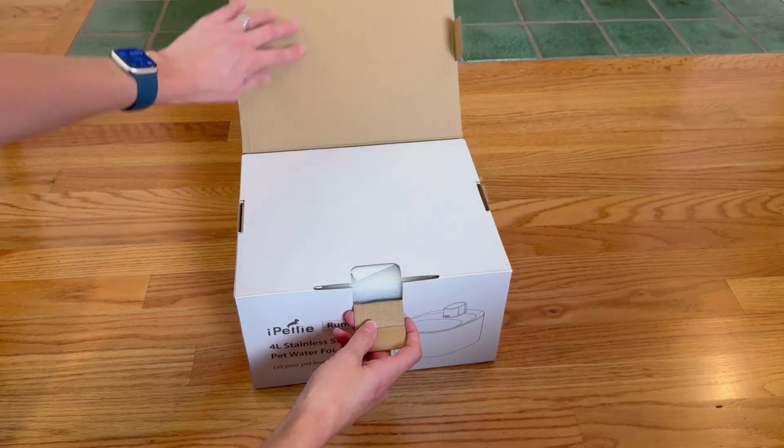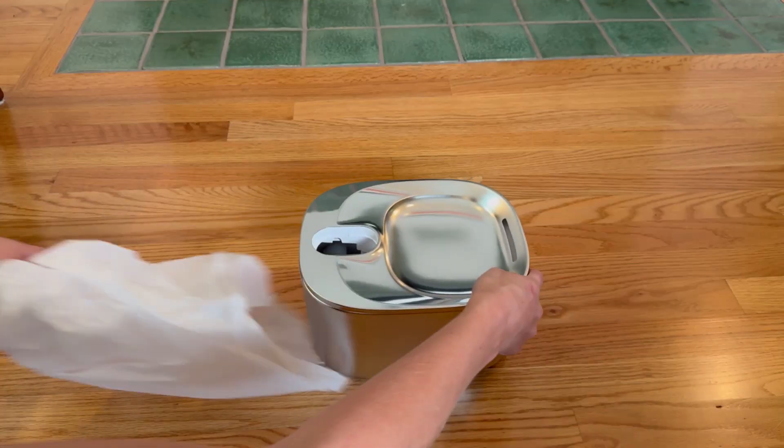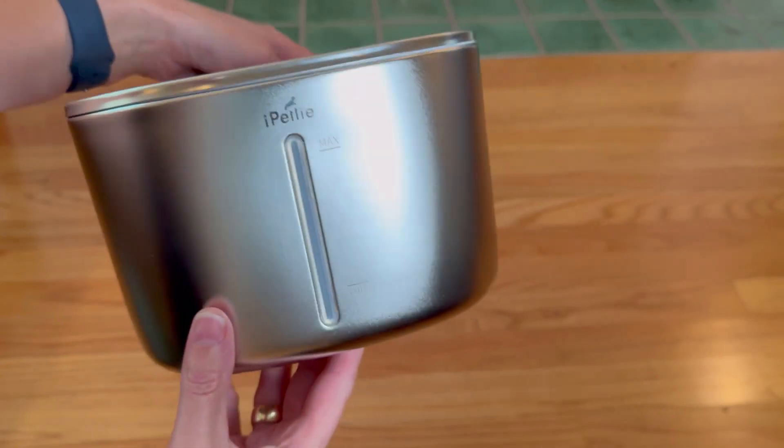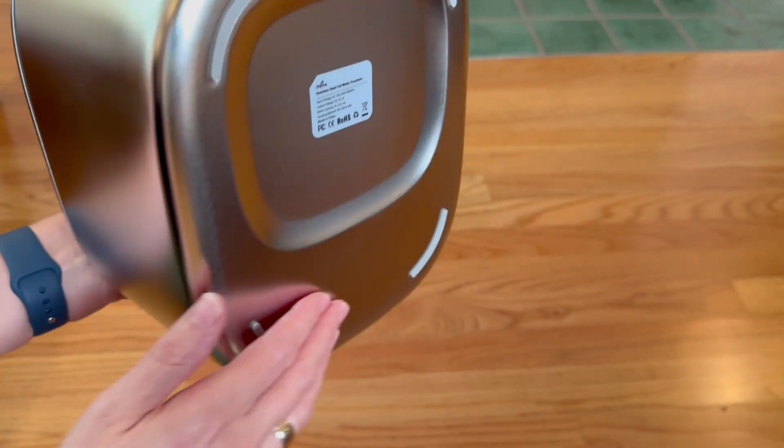I have reviewed so many cat water fountains and I am extremely impressed with this fountain that iPetty gifted me. The reason I love it so much is this stainless steel tank.